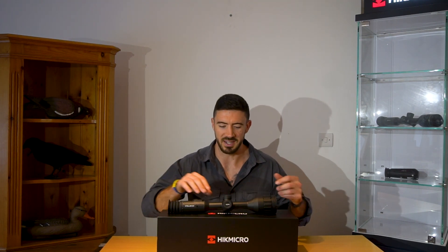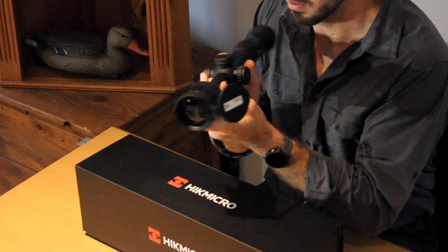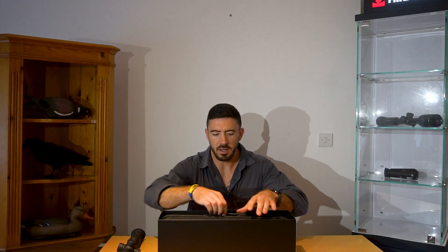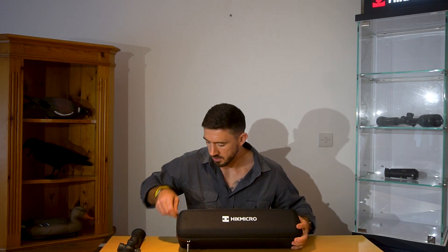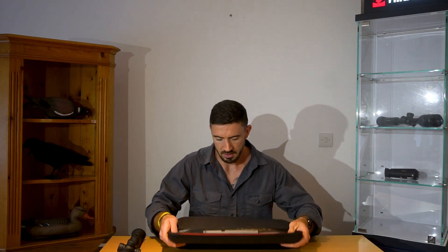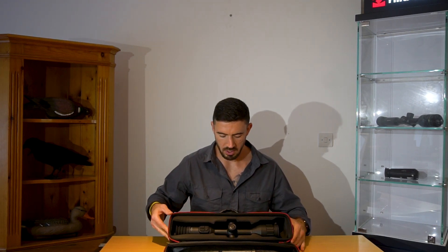First things first, brand new box, brand new item, let's unbox it and see what's inside. So obviously we've already got the scope, this is how it comes. We've got the laser rangefinder embedded in, a nice little magnetised lens cover and lens cap. We have your branded box which we can open up, and inside we have your carry case. Really, really nice. Inside our carry case — these are nice in themselves — your rifle scope comes in there, really well protected.